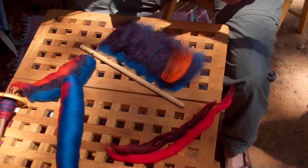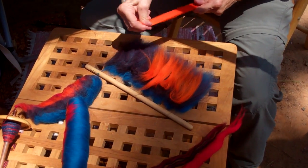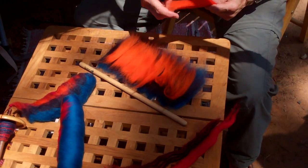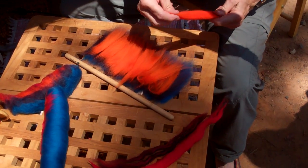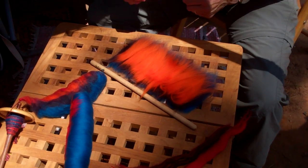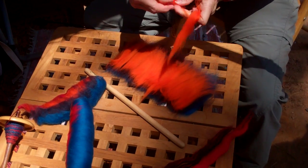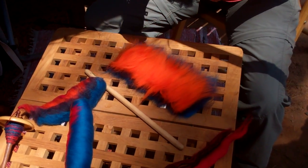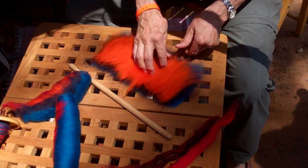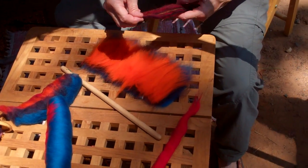Did you learn to do this or did you just make it up? This was at SOAR at Snowbird. I was taking a class with Deb Menz and somebody else, making a multicolored vest, and Pat Bullens was taking the class and also providing the fiber. Some of this actually comes from her. Pat took me aside and said, 'Let me show you something,' went in the other room and she did this. The colors come out more distinct. If you run it through a card, they all get blended.